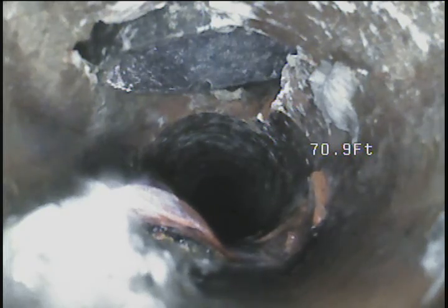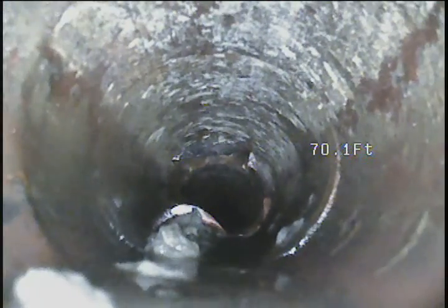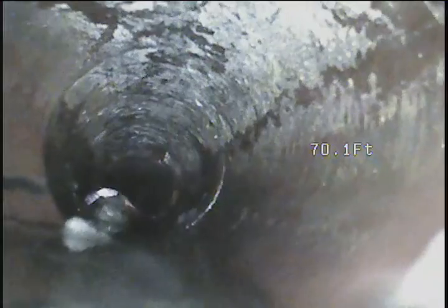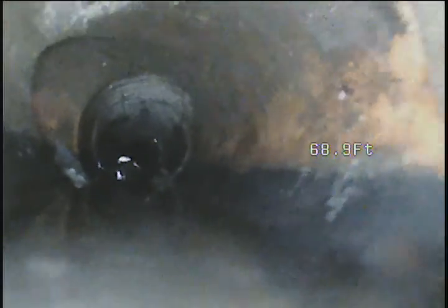So this is definitely where the visible cleanout is on the side of the main house. And there's a tie-in right behind it, 100%.